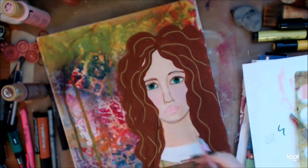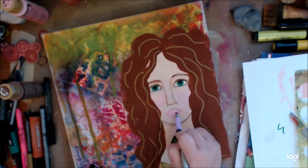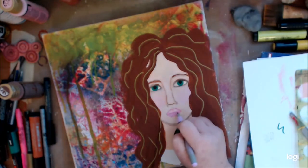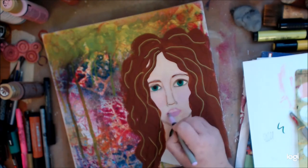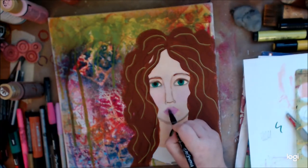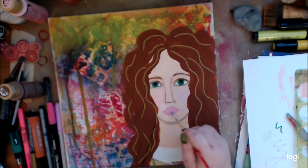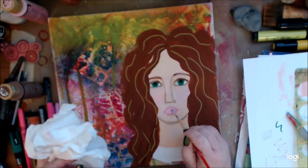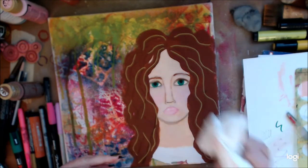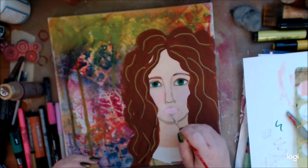I'm going to play with my Bic marker now — those are also permanent, they're wonderful. This one apparently was too dark and when I went to put it on it wasn't doing opaque, it was streaky — I think it was drying too fast. I wanted a more muted lip with a little pink. With the Pit Pens, whether it's the brush or the small, you have a very limited space of time to take some water and kind of make it watercolor — move it around before it goes permanent.